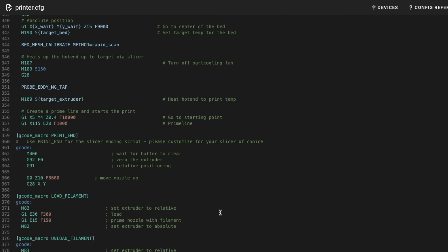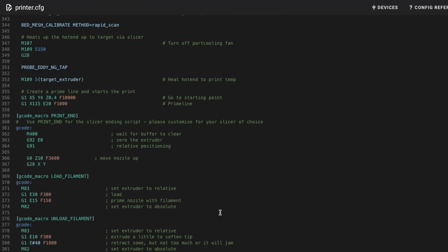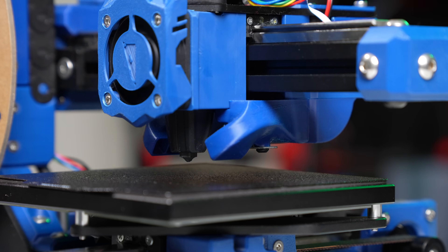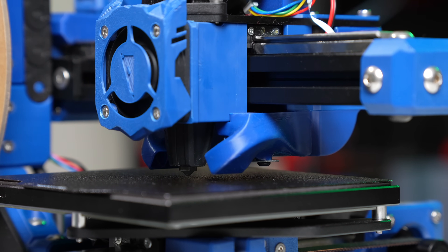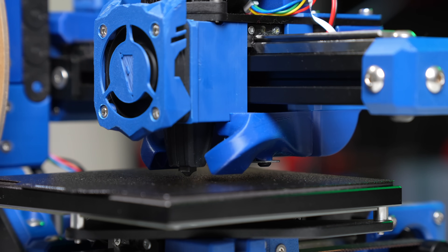There are a few other tweaks I'd like to do, like further optimizing the ending G-code as well as dialing in the tap functionality. Every once in a while I do get an error at the start of a print, but overall it's been working well.